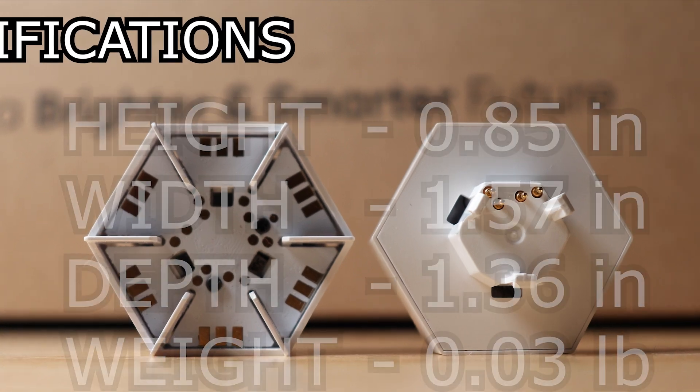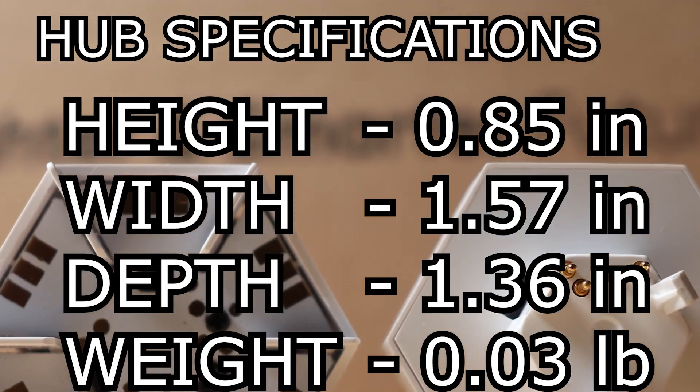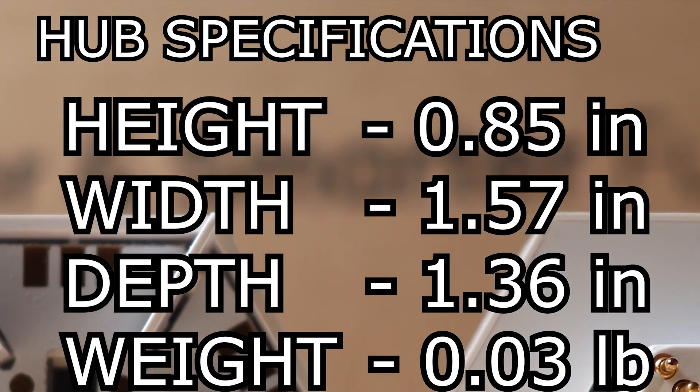The hubs themselves are 0.85 inches high with a width of 1.57 inches and a depth of 1.36 inches, and also have a weight of 0.03 pounds.